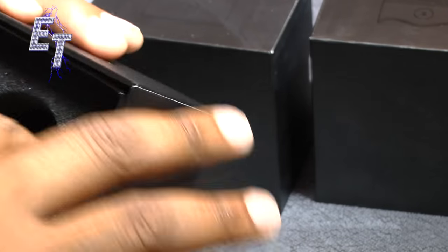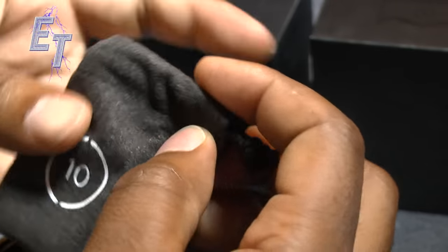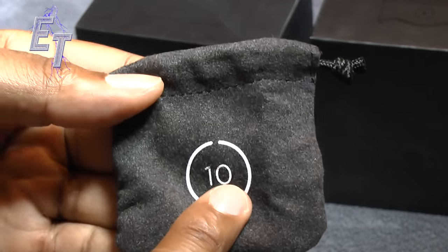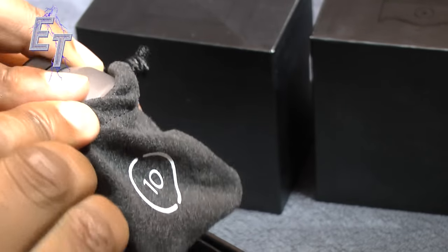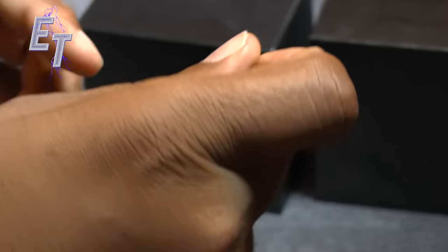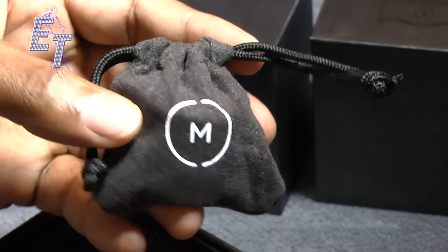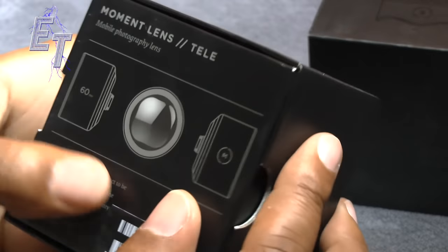Going deeper into the box there's a nice little carrying pouch that specifies which lens you have — the times 10. You put this lens in, drop it down into the bag, pull it tight, and now you can carry it when you're going out to use it. Very nice bag as well.